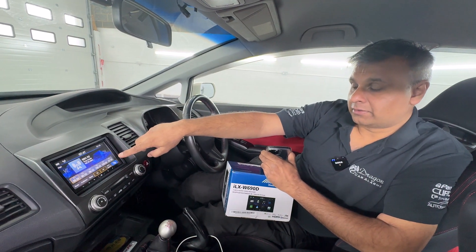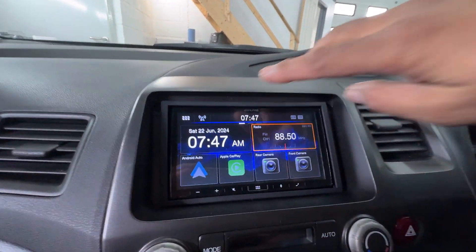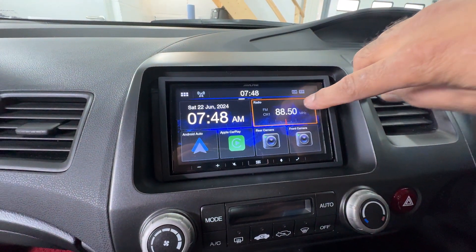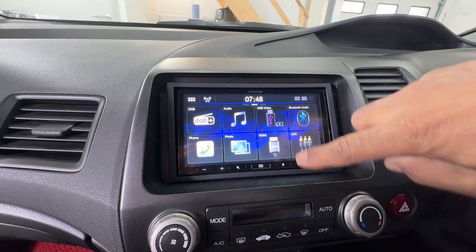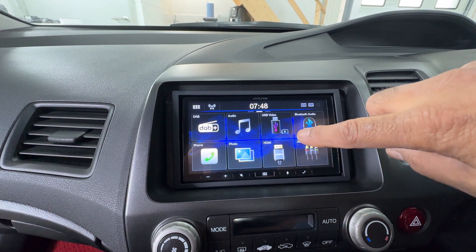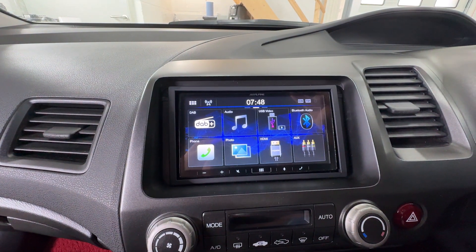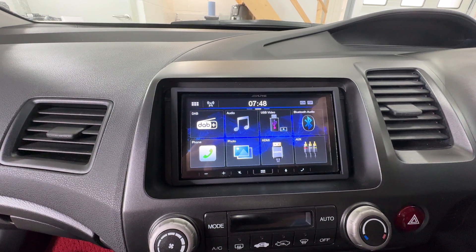Let me show you the features on the actual radio itself. If you go on to that, that brings you up to the main menu, which gives you the ability to change what you'd like. It has an HDMI - it doesn't come with an HDMI cable as standard, you'd have to purchase that as an extra, but it has the ability to do that. It has the ability to have a reverse camera as well as a front camera, so there's a two-camera input stereo.